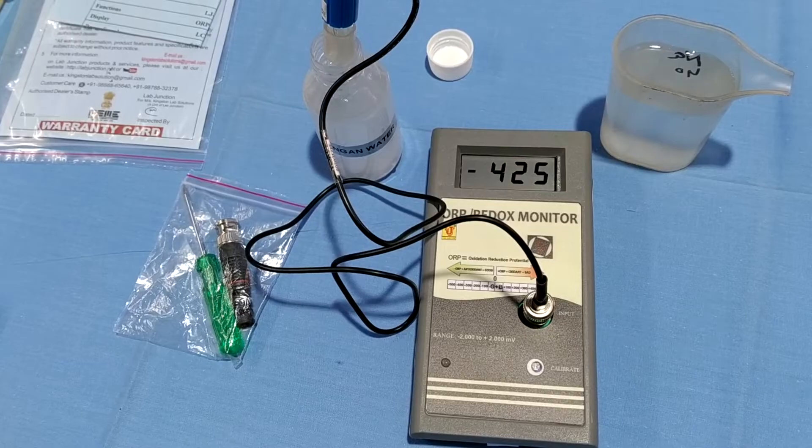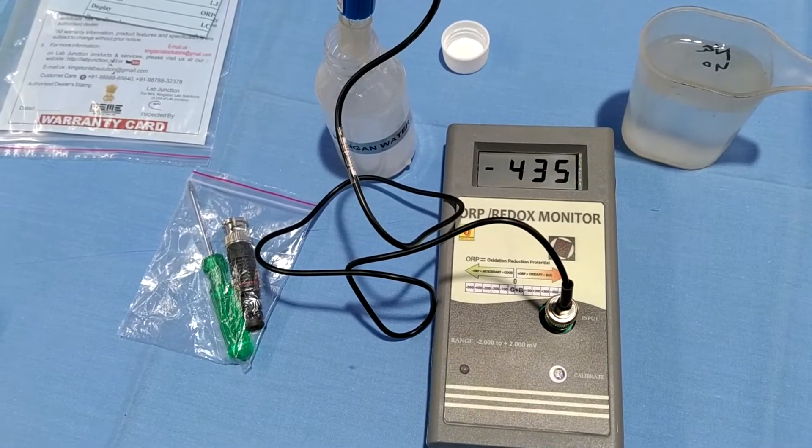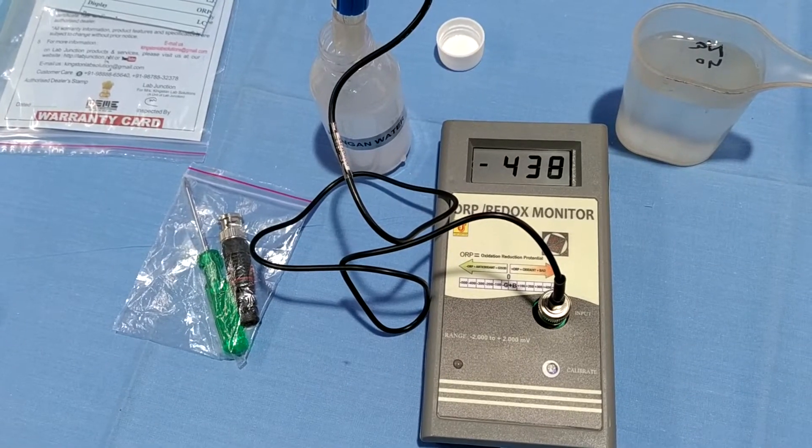This sample goes to minus 400 to minus 500. This sample is good.